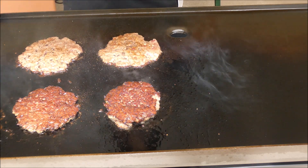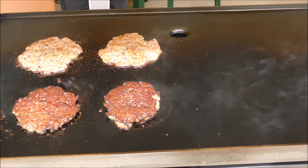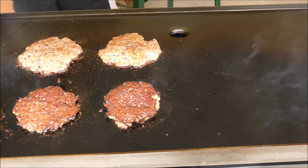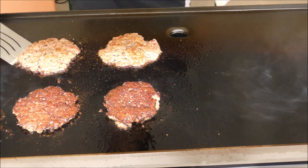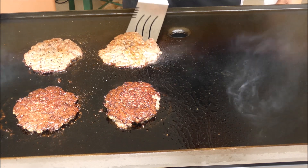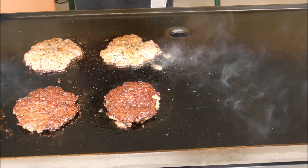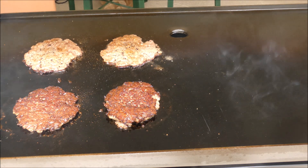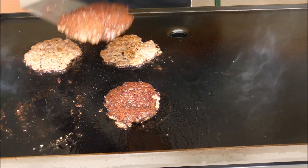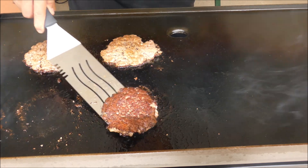We're going to add some cheese in there. Actually, I'm not going to add cheese — I don't want cheese. This is almost ready. Beautiful. That is a beautiful burger, ready. Another burger is ready.